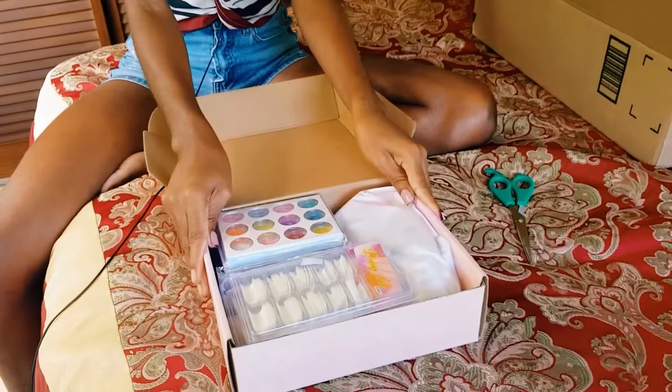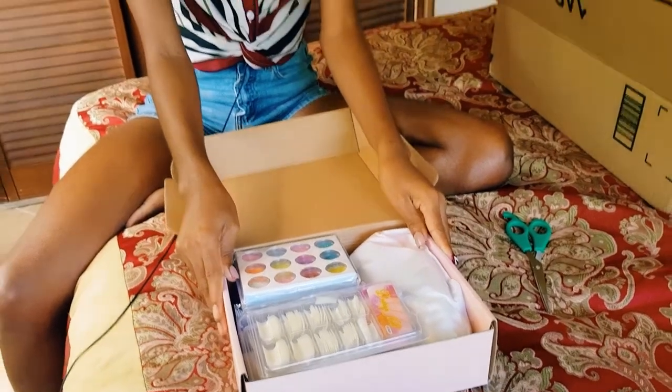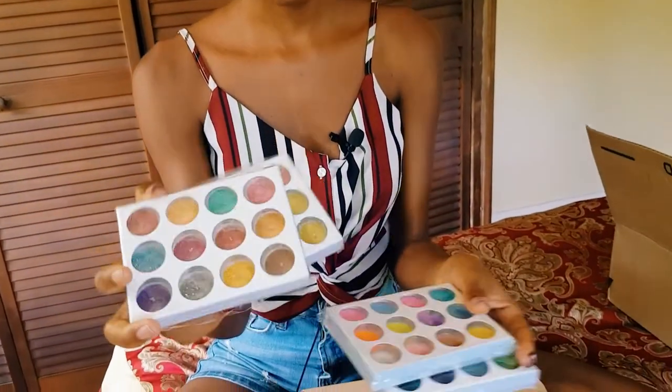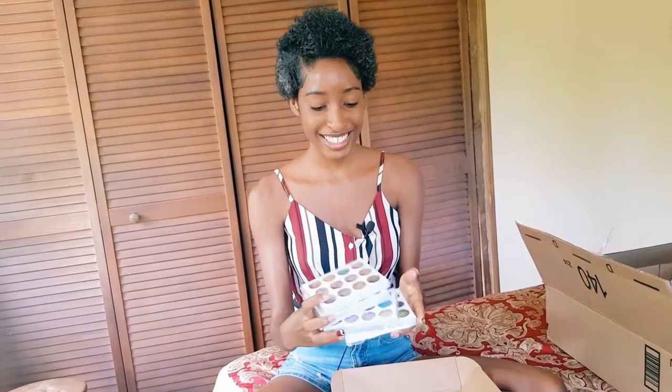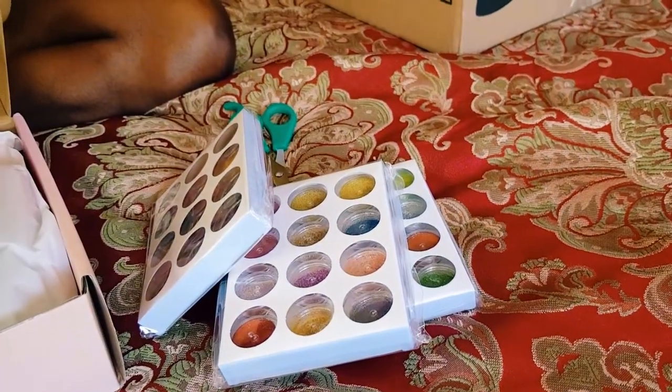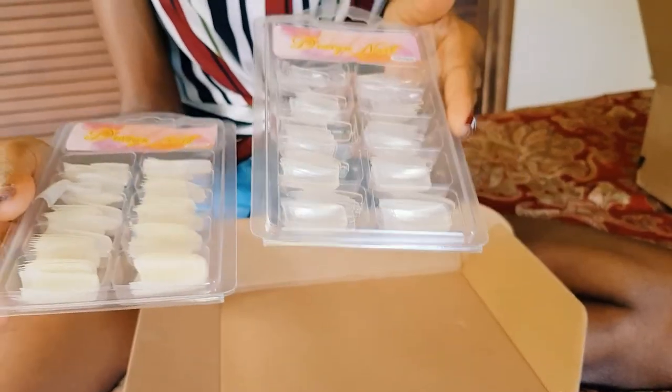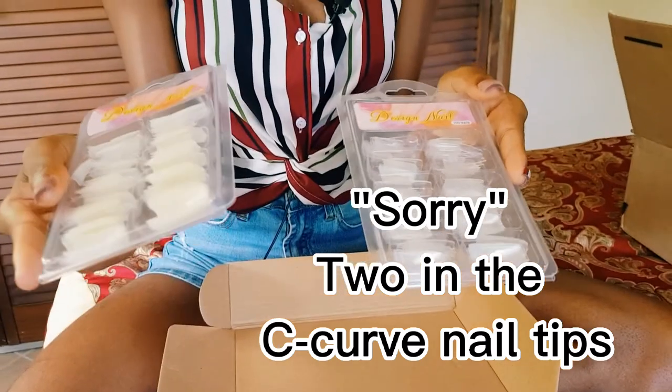The first thing we have is four glitters. I still have mine from the first nail kit I got, so now I have four more. We also have two different nail tips — the full cover nail tips and the c-curve nail tips.